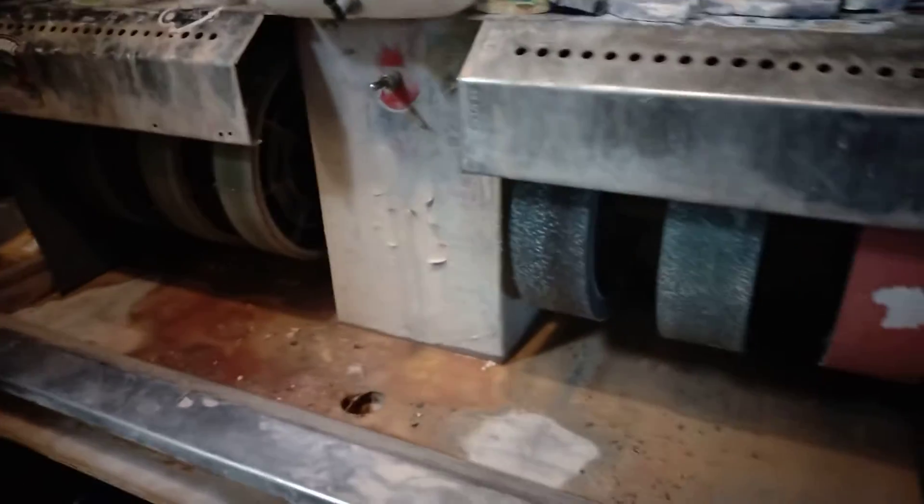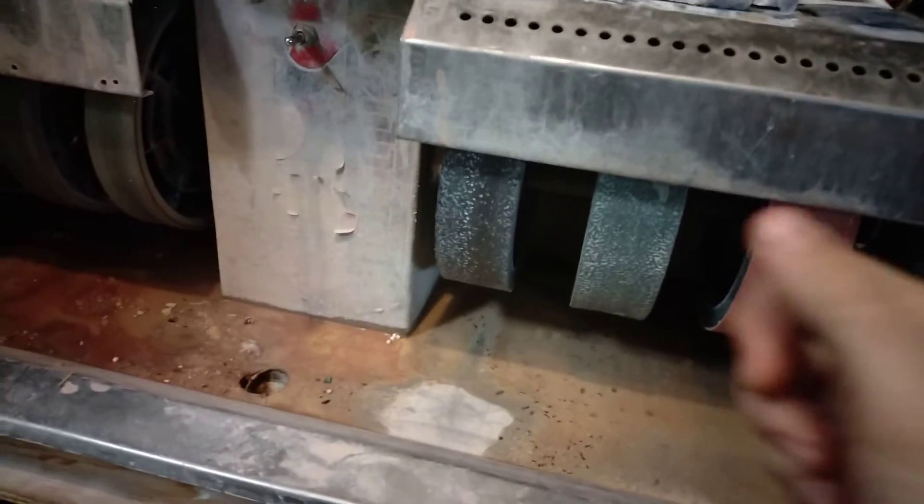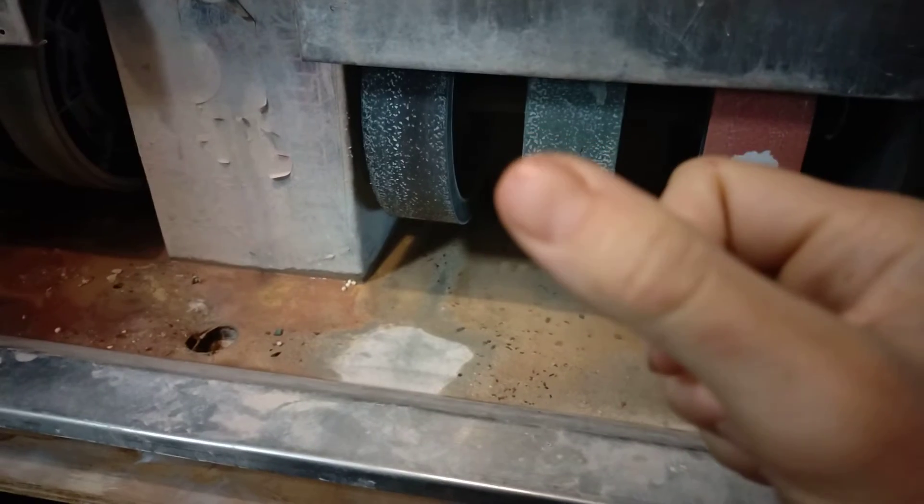I'm going to call it quits for now with the polishing, and I'll show you why. For one thing, I still do a lot of crafts, and as a newbie rock cutter...